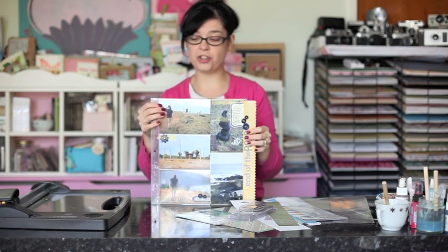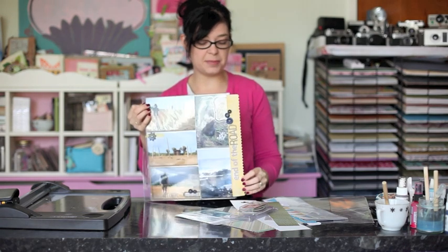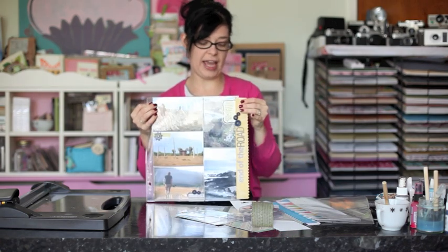For this month we're going to try something new. We're going to add embellishment on top of the page protector. We have some space to play at the side with border stickers or Studio Calico fabrics, and all different kinds of things you can add to the edge.